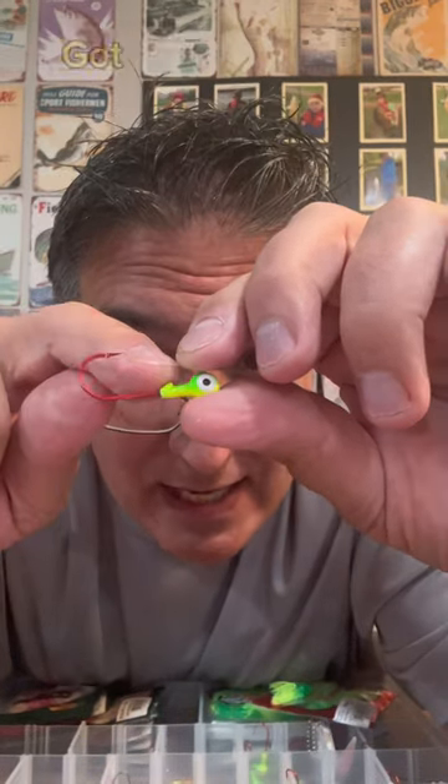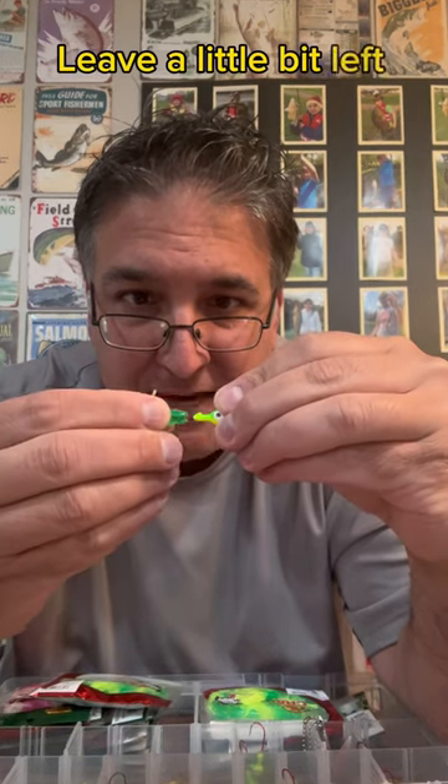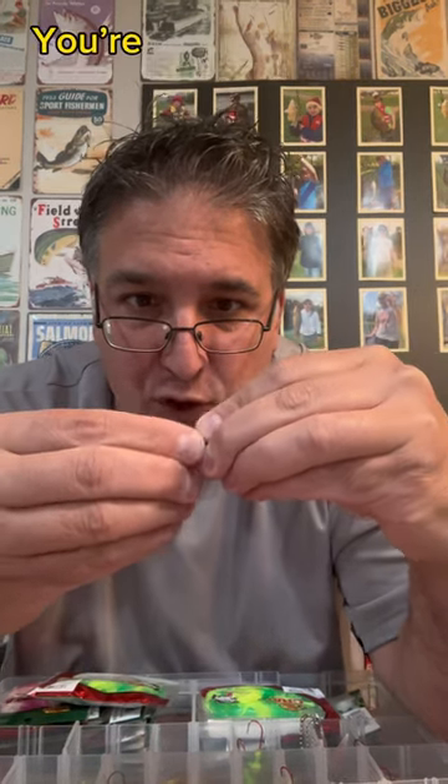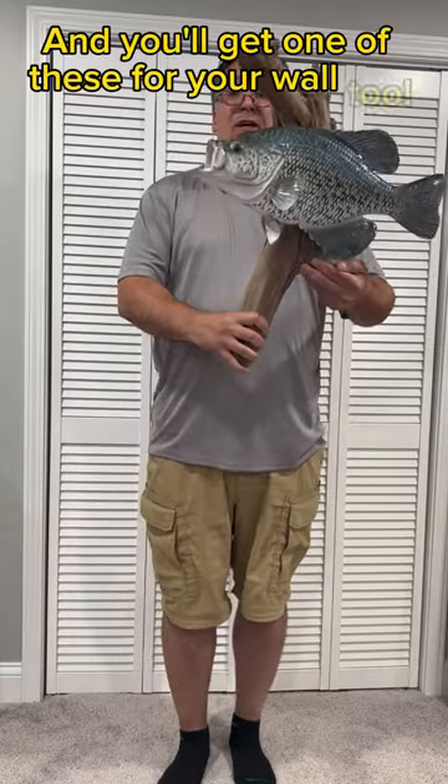Want to have a red jig head. Got this little ridge on your jig. Go through the center of the squirt and then come through, leave a little bit left and make sure you're squeezing that squirt all the way on. And you'll get one of these for your wall too.